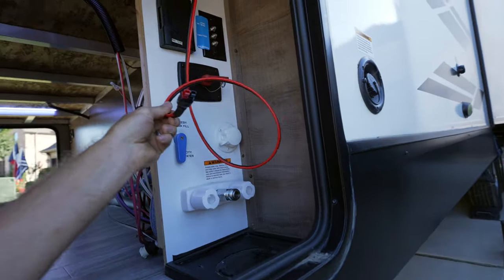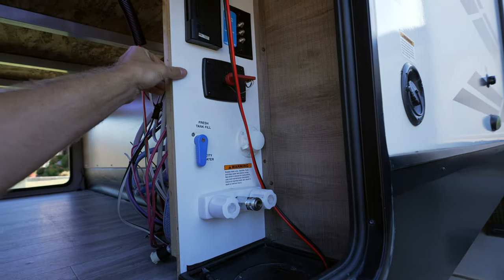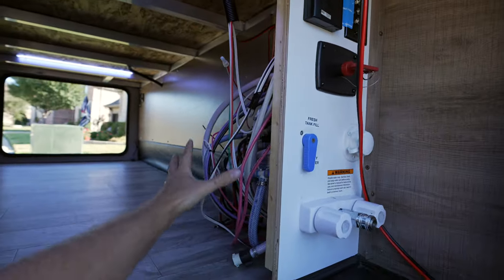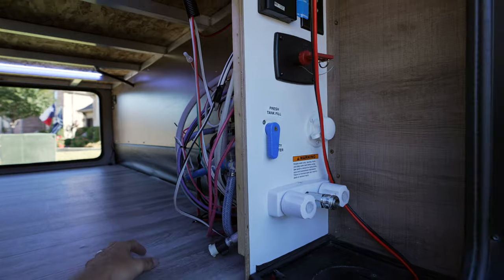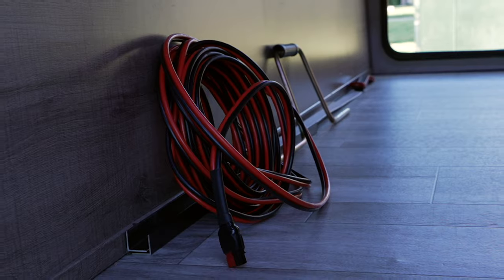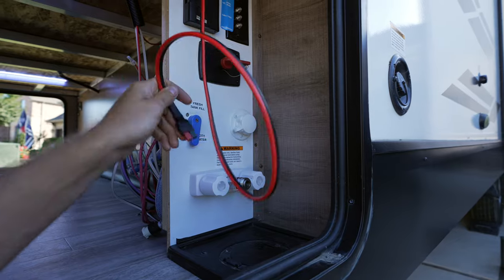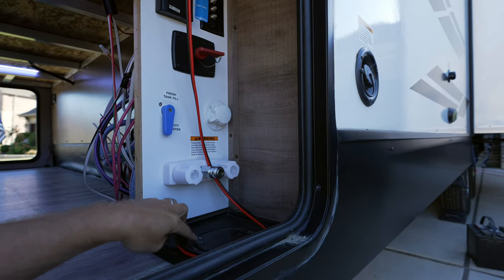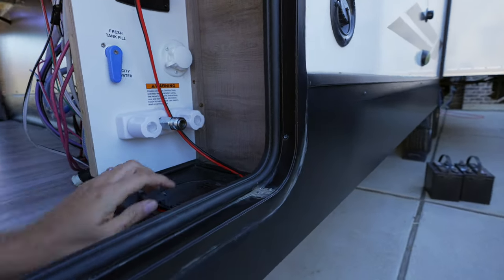This is where we chose to run the Anderson connection for the portable solar panel. All this is doing is going up and over the plywood, behind the water bay, and into the under-bed storage cargo area where all the electrical system is. To wire this up, I made a 30-foot cable — 10-gauge wire that's pretty pliable, not heavy stiff stuff. So he runs it down through the water bay access, connects it, throws up his portable panel, and off to the races — no more generator.